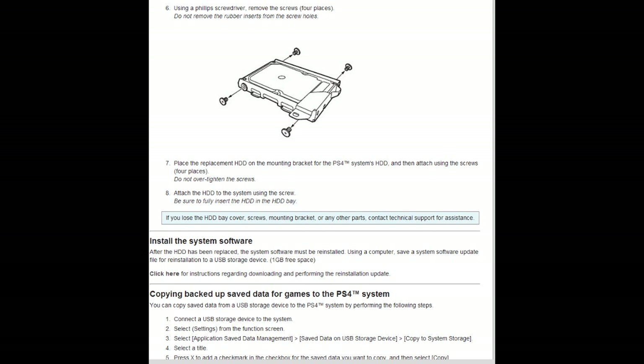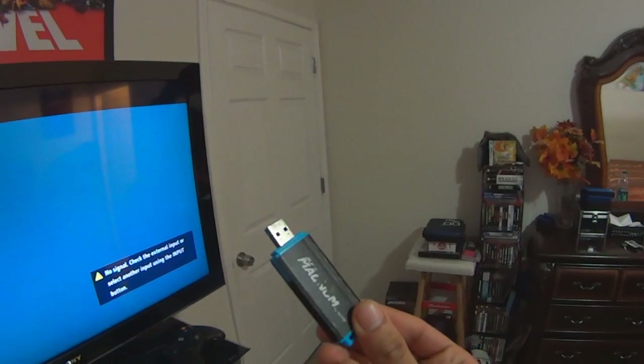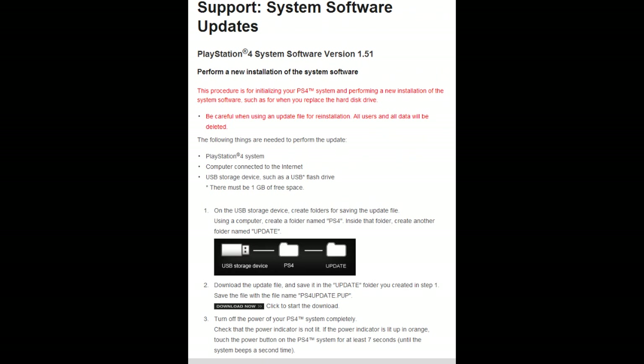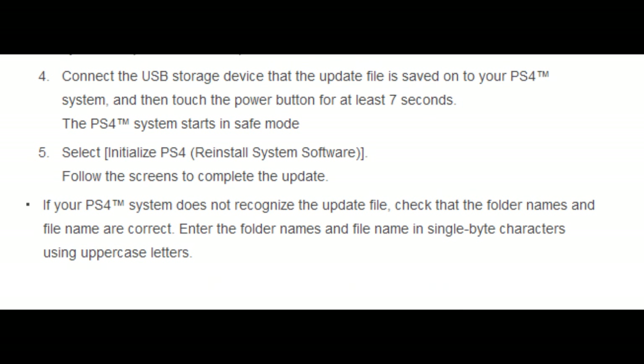I'm going to short-form what I'm going to do right now. Basically I'm going to back up all the data on my USB storage device — it could be an external device or a USB thumb drive. Now one thing people usually forget: you need to make a folder in that storage device named PS4, followed by a subfolder named update, and then place the latest system software update in it, which you can find on the PlayStation official website. That's one of the main steps.